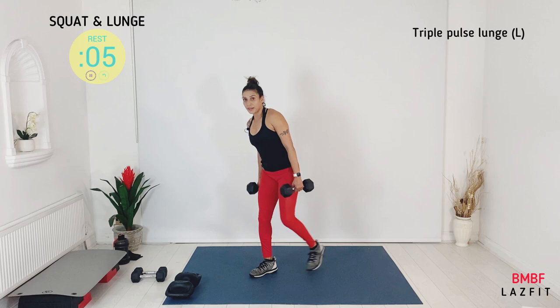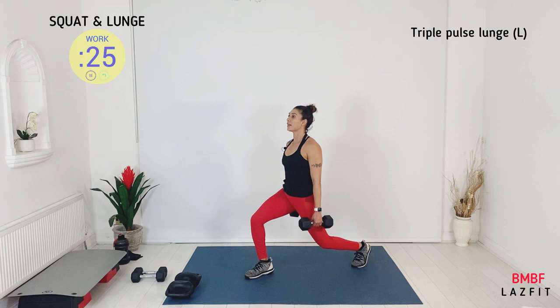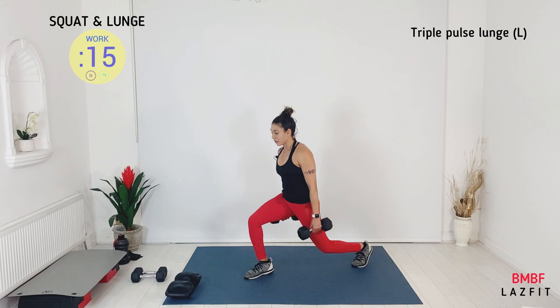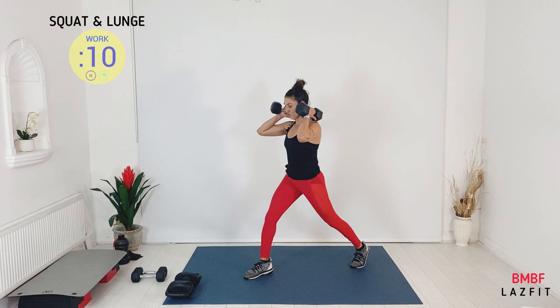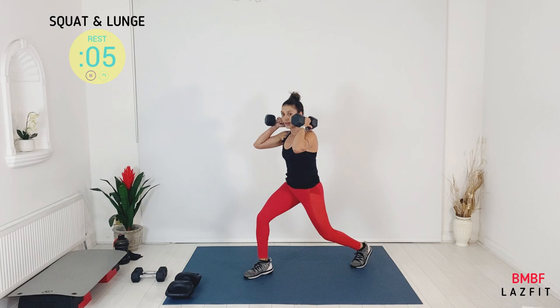Triple pulse — let's take it back. Three, two, one — three, two — you can hold it down as well. This is the last lunge by the way, so let's finish it strong. And stop — recovery.